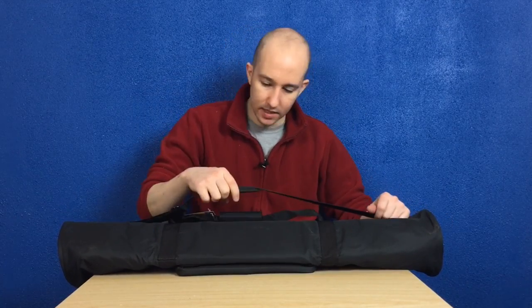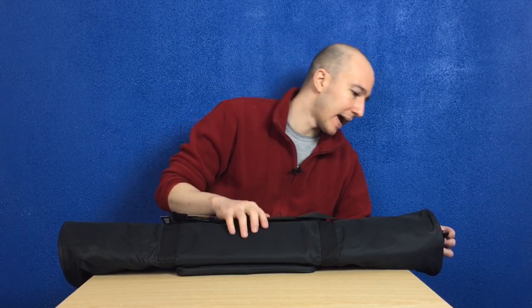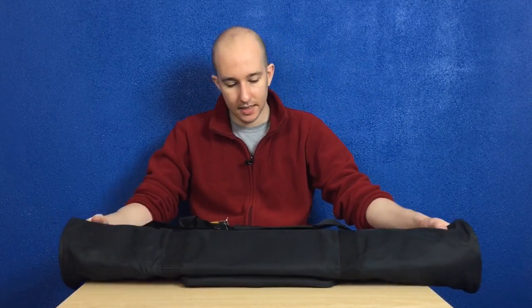First thing we've got is a strap — same material as the bag, with nice metal clasps on the strap. Doesn't feel like it's going to break, so that's decent.